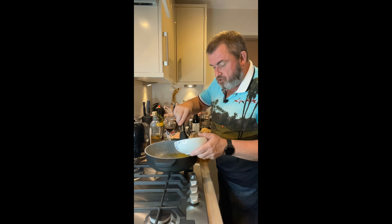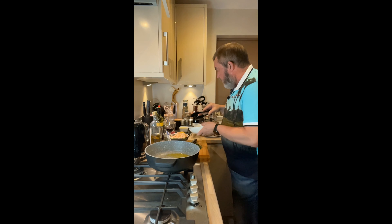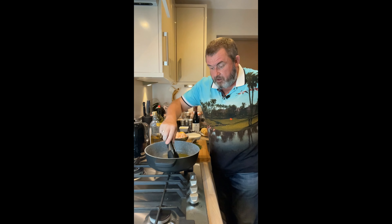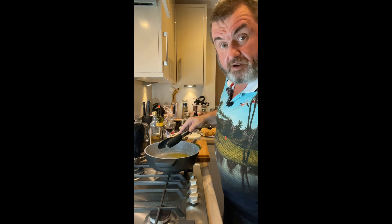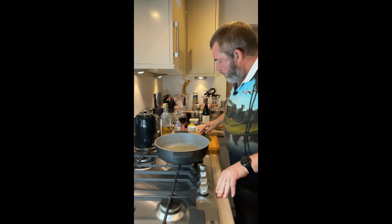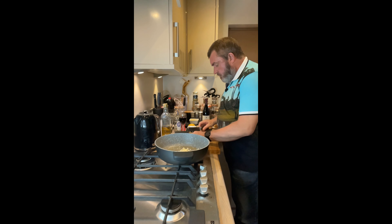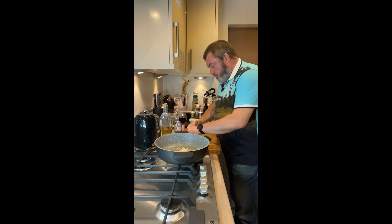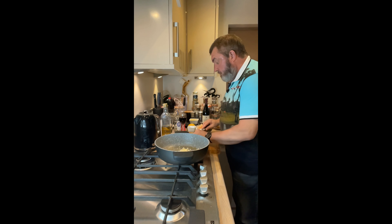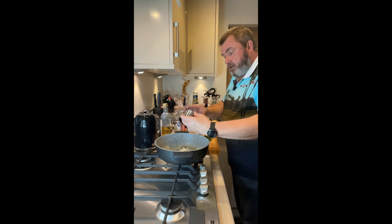I'm going to drain off most of the oil, leaving just a little bit in there. I've turned it down to a low to medium heat, and I'm going to chuck that chopped garlic into the pan along with the chili flakes. I might turn the heat up a little bit - we're now going to cook off the garlic and the chili flakes.